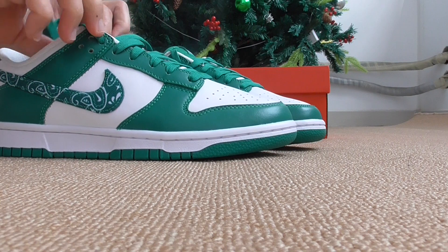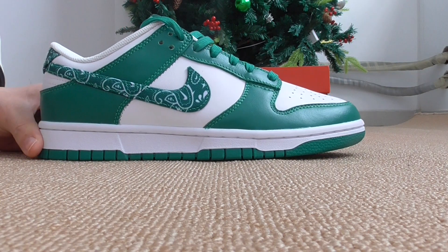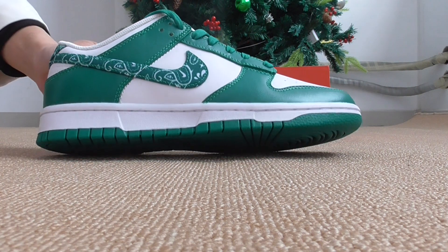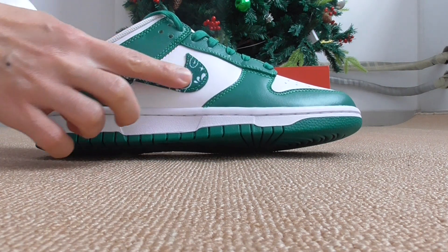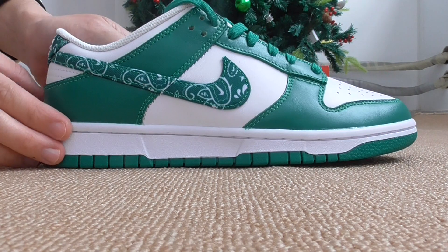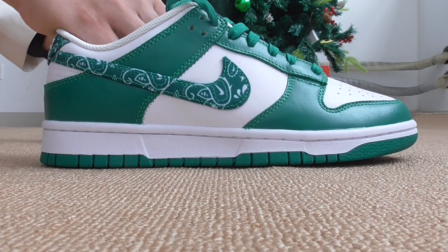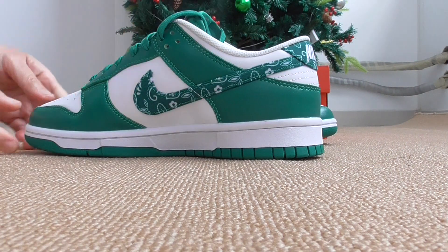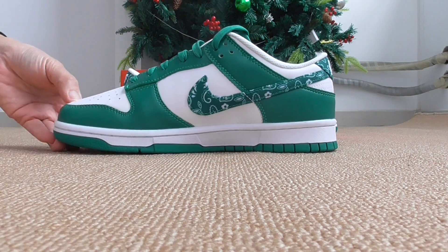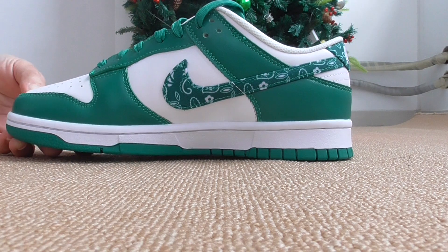Now let me show you the Nike logo here. This one is a very special one — the Nike logo is made with a different kind of material, not the tumbled leather, so you can look here. The other side has got the same Nike logo and the same painting.